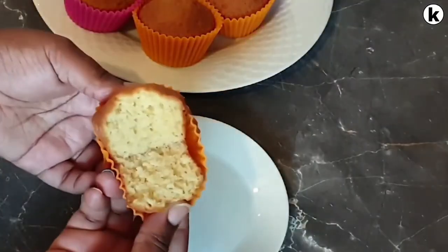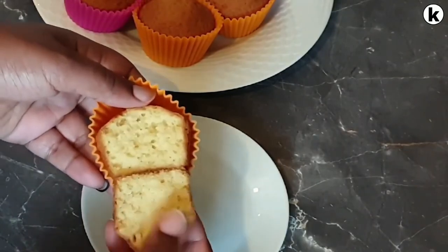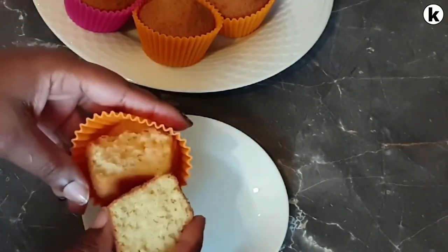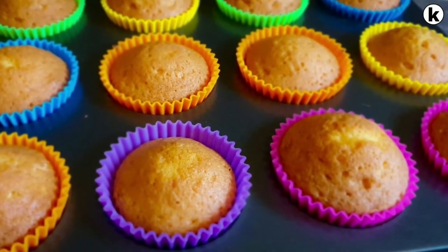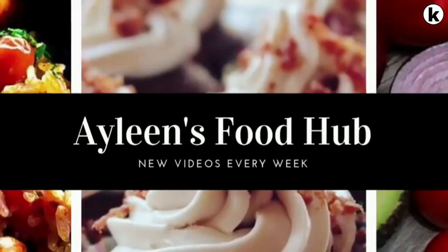I'll go ahead and show you how they look on the inside — you can see how soft and fluffy they are. Now you can go ahead and decorate your 12 delicious cupcakes using buttercream or chocolate ganache.